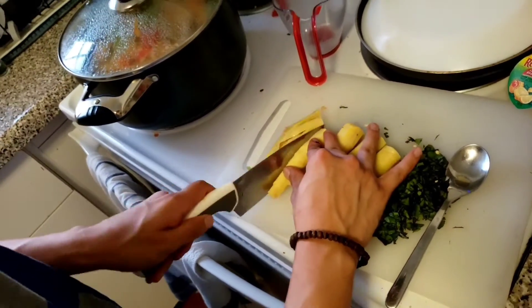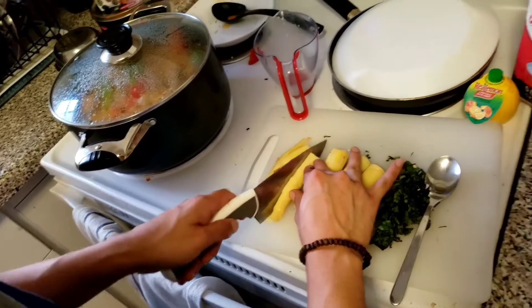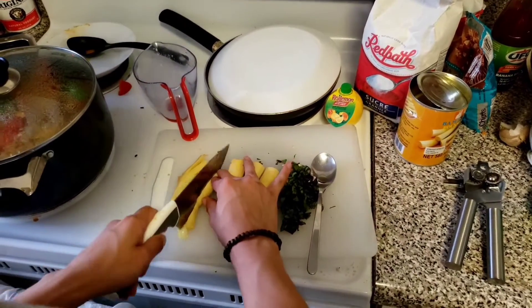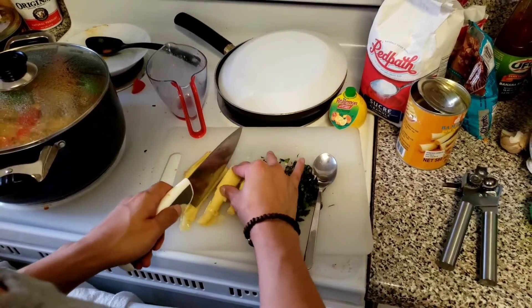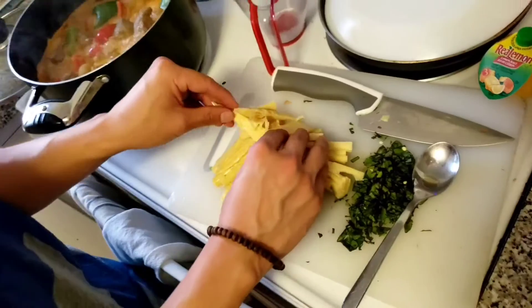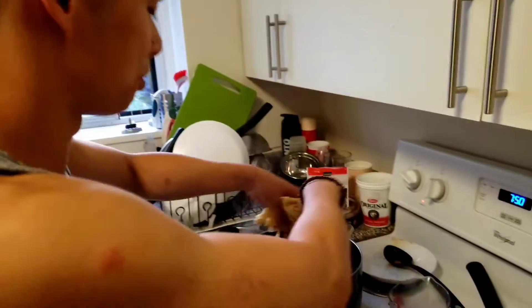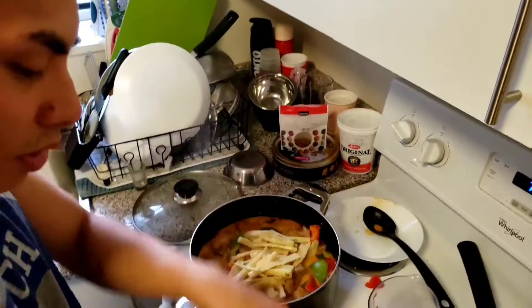Can you not show off my lack of chopping skills? This is embarrassing, guys. I hate having a cameraman. After you julienne them, you're just going to add the bamboo shoots into the pot and start to mix it.